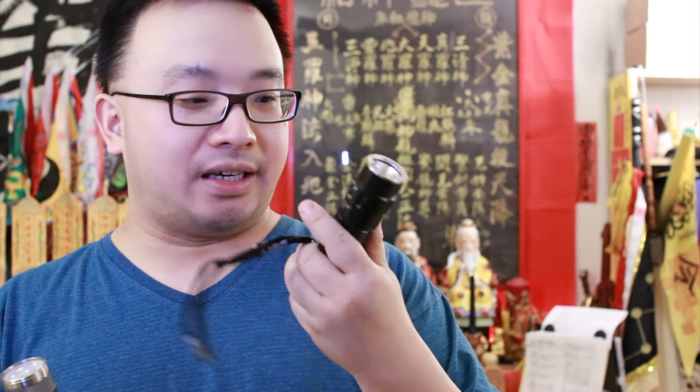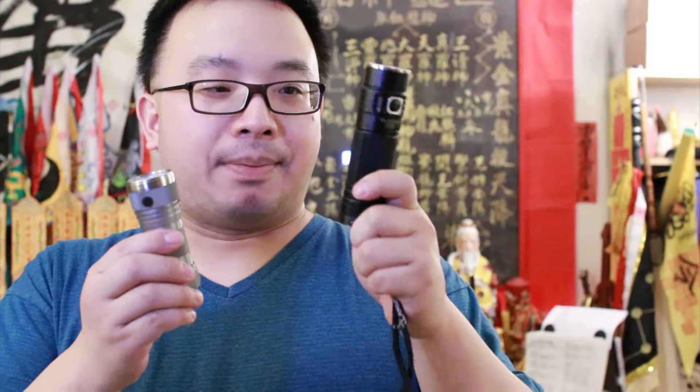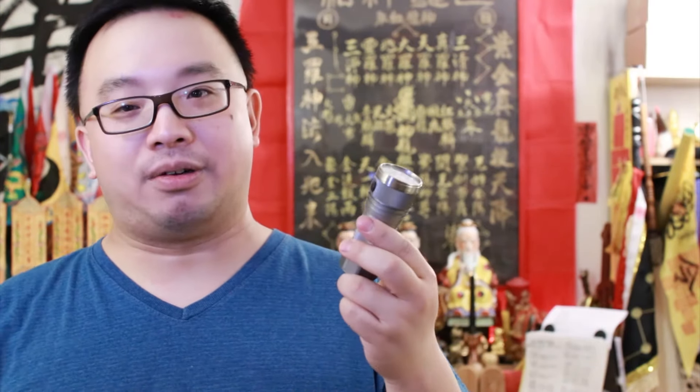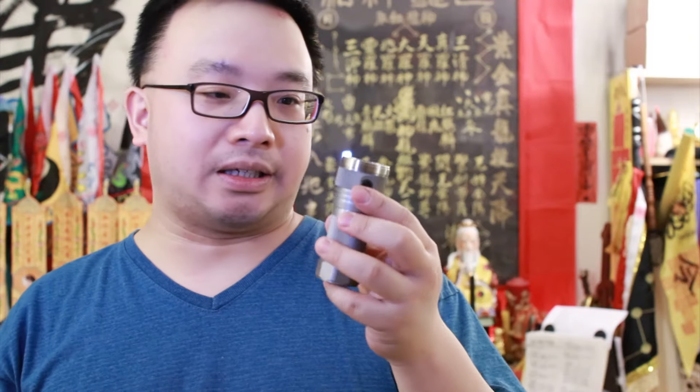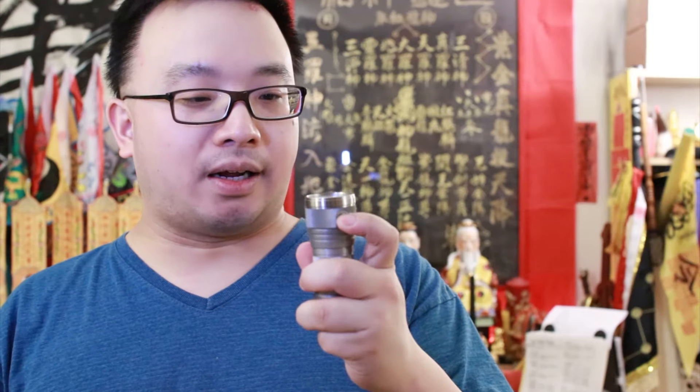First things first: how many lumens? 2500 lumens. That reminds me of the Klarus G20, which claims about 3000 lumens. A lot of people debate whether the Klarus is really 3000 lumens — but who cares, it's bright. Now this DQG claims 2500 lumens. I'm not 100% sure it's fully accurate, but it feels right when I click it.